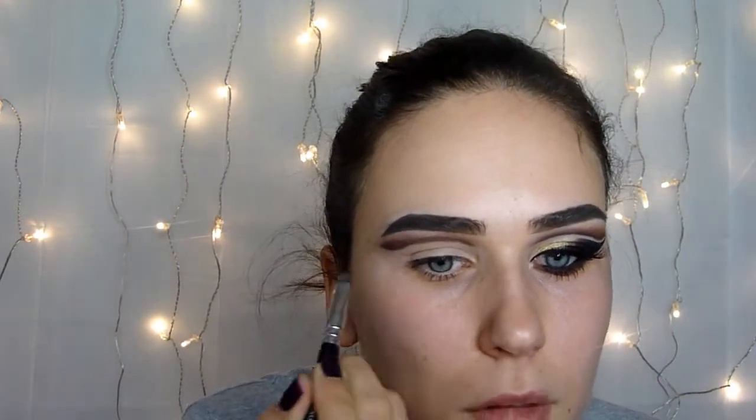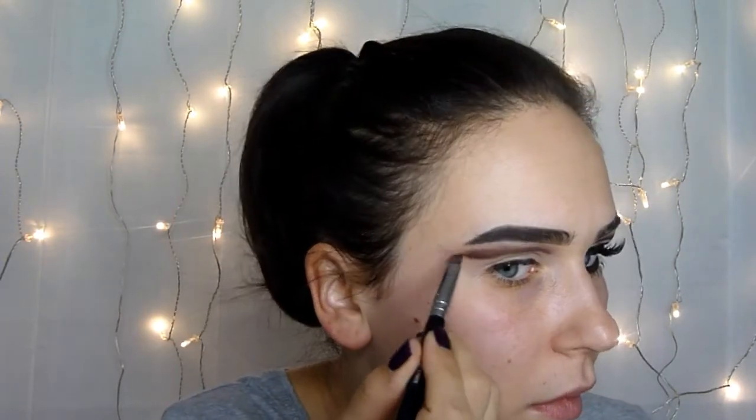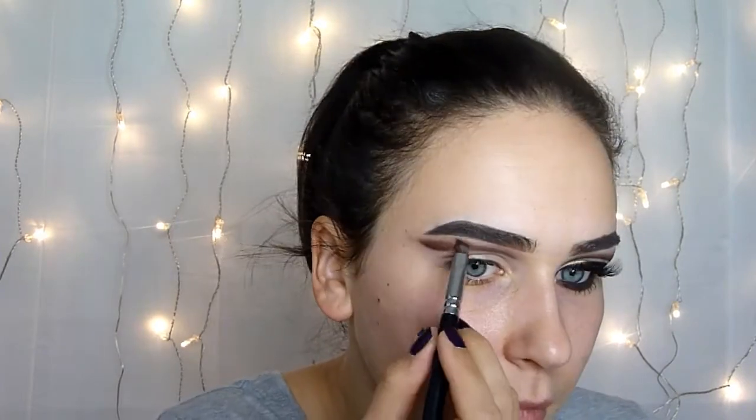Then we will fix everything with this brush, and I will use this small brush and blend everything without adding extra product.